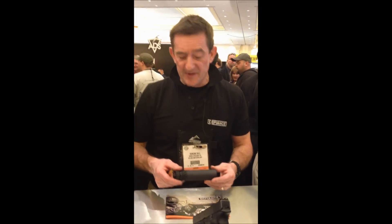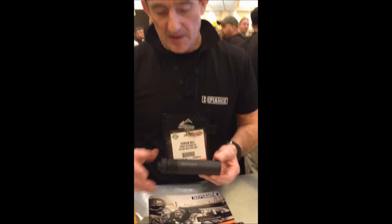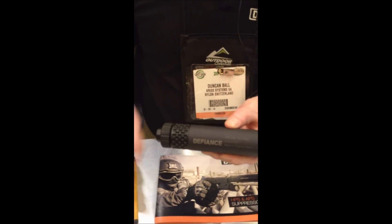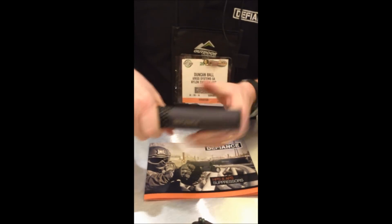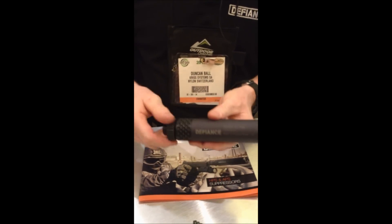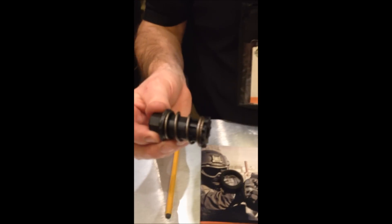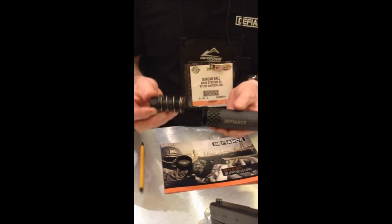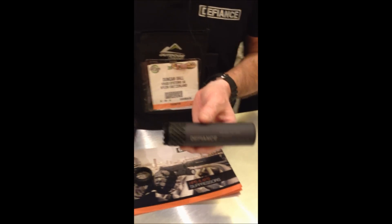All our 9mm silencers are very similar in design, in so much as it's an aluminium casing, a steel chamber, a ratchet type collar, which secures a piston plug and spring. It's a piston plug and spring that allows a Browning type barrel to cycle fully once you've fired your shot.